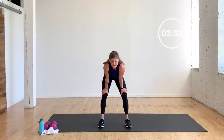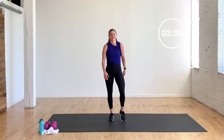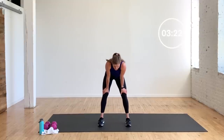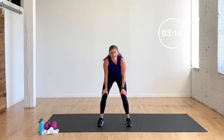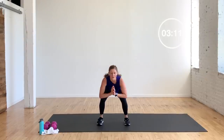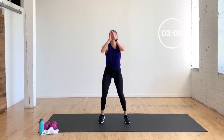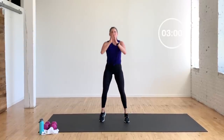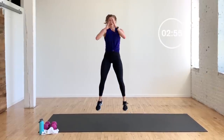Dumbbell or no dumbbell — I'm going no dumbbell again because I don't know if I could get off the ground if I used one. 16 goblet squat jumps — dumbbell or no dumbbell, you decide. Ready? Three, two, one — you're strong, yes you are. Keep talking to yourself, keep telling yourself you can do this. Get low in the legs, explode up. One rep at a time — that's 10. Six, five, four, three, two, one.